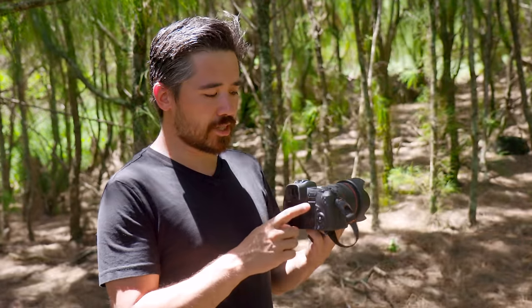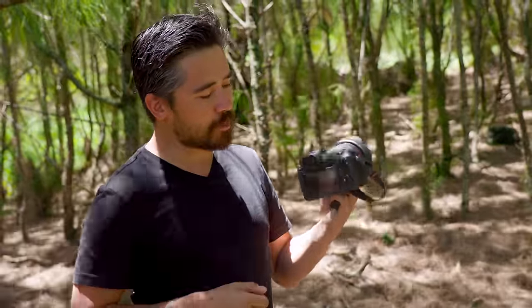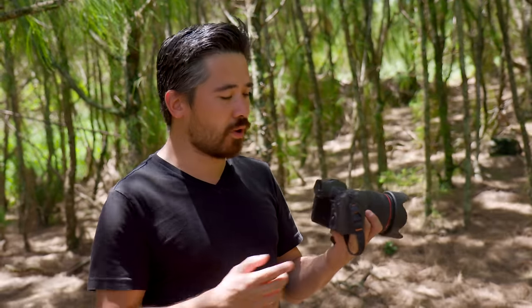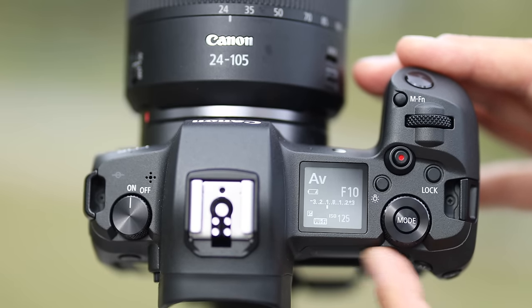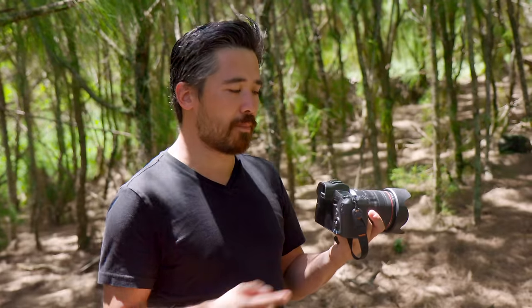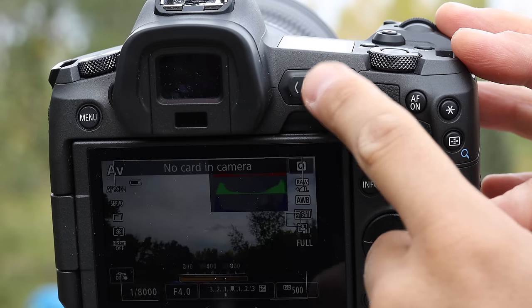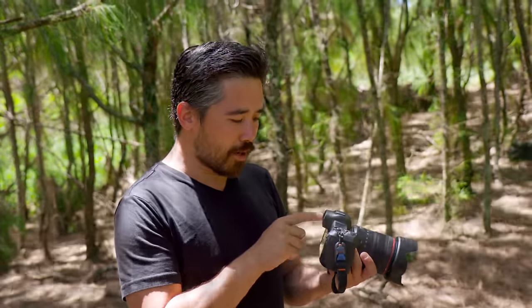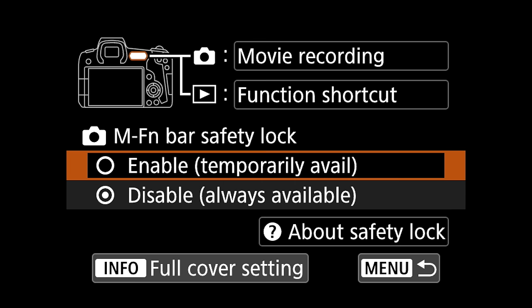That brings me to something unique on this camera: the new multi-function bar control. There's no press capability — it's touch sensitive, so you're swiping and pressing. The idea is a highly customizable control. For example, I could use it as my ISO dial, swiping right or left to change it, and customize the left and right press to jump to a high or low ISO preset. However, the sensitivity on this bar is still a little weird — sometimes pressing left or right just doesn't engage. Hopefully they improve that with firmware. You can also set a delay function so you have to hold your thumb first before it activates, to avoid accidental presses.